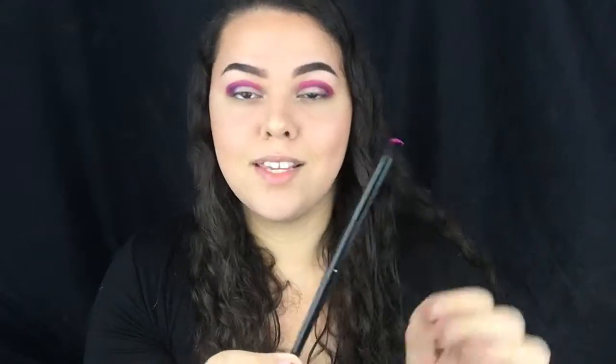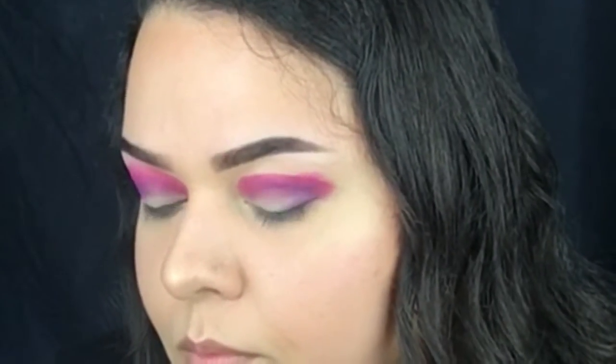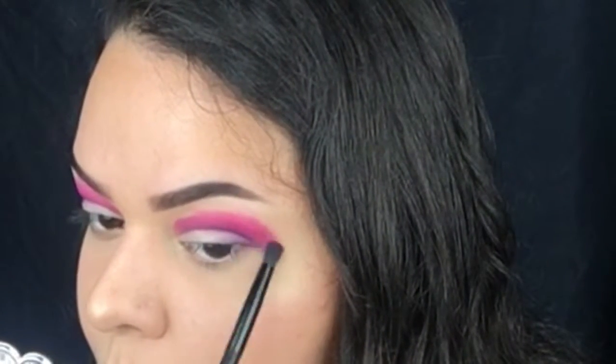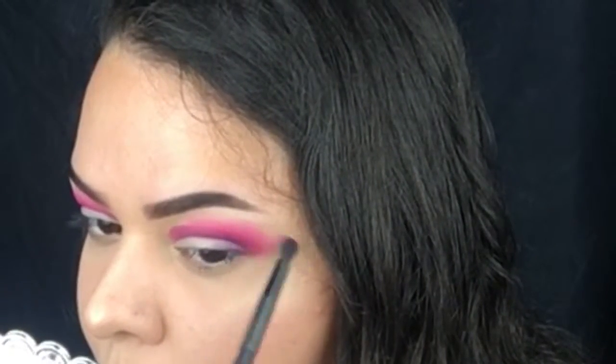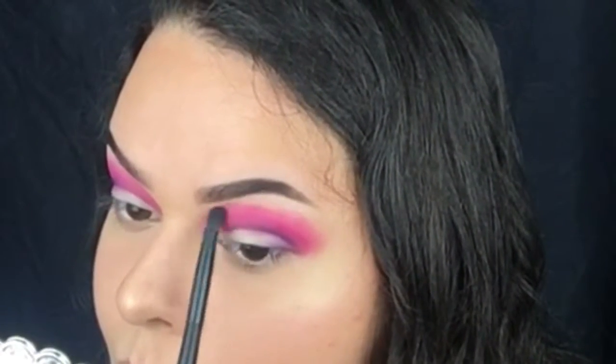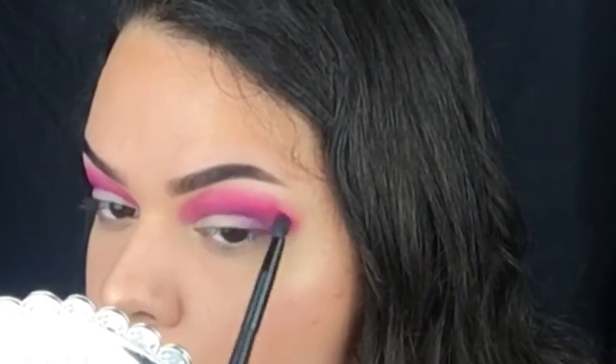Taking the shade Skip on this crease blending brush from Vanity Planet, I'm going to go just on the edge of the shade Love and blend it out. I'm just taking the previous brush from when I was using the shade Love to blend into the shade Skip a little bit more.